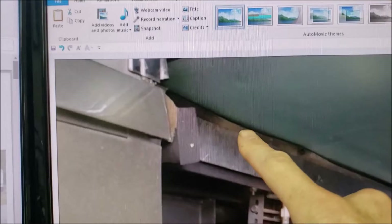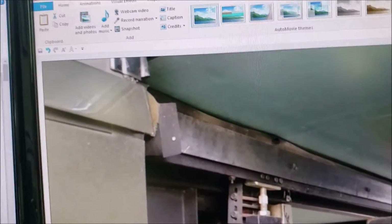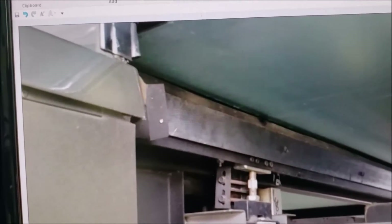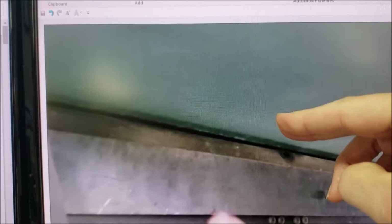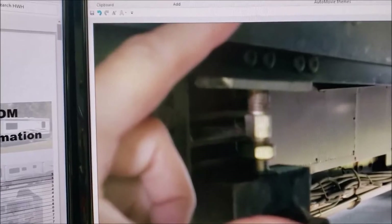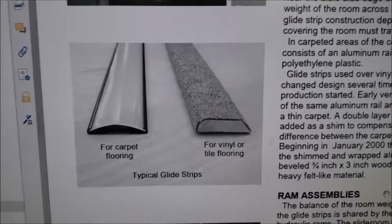If you watch carefully you'll see the room kind of jumps up over this piece here. You see how the room, when it hit this part, is kind of lifting up over it — and it'll do that for a while.